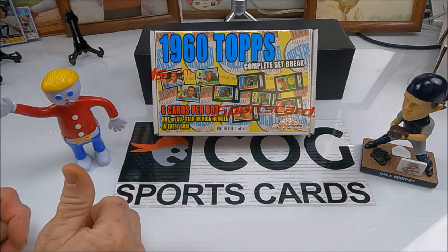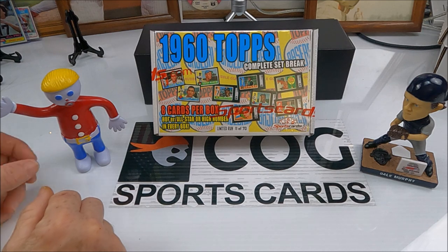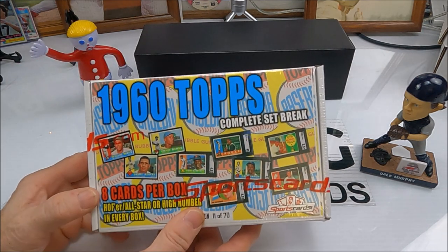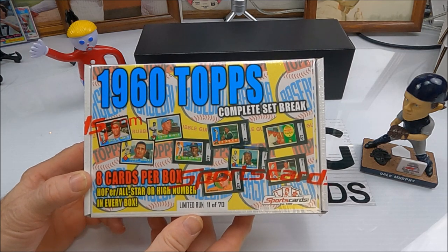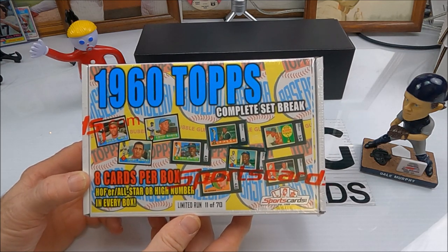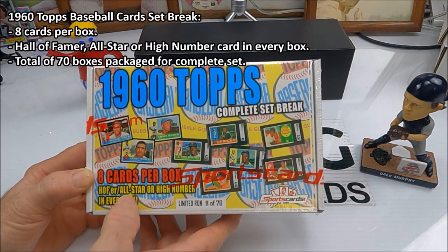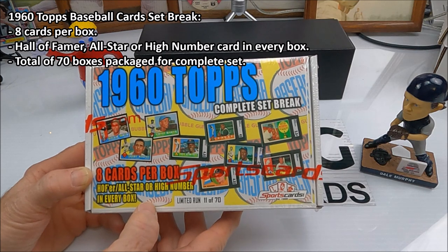Welcome to another Cog Sports Cards video. I'm Snake Rusty Nuts. We got another box from sportscards.com — this is where they bust open a complete set and break it up so you can buy boxes. This one you get eight cards per box, with a hall of famer, all-star, or high number guaranteed in every box.